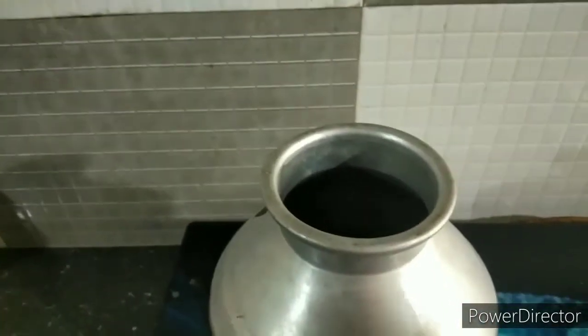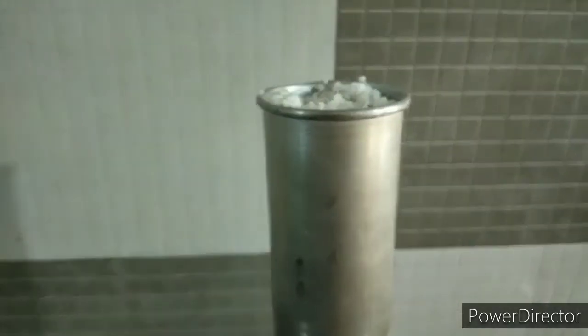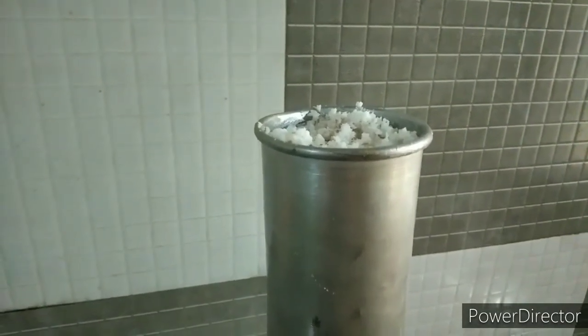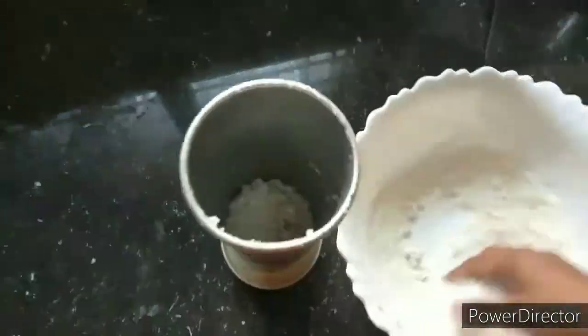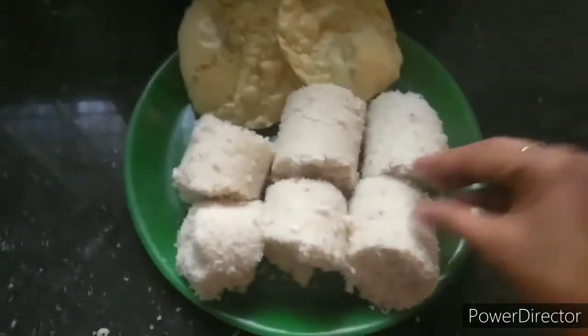I am going to mix it up and add the oil to it. I am going to put it in the oil. Let's put it on with the oil. Let's put it in the oil. Put the oil in — we are ready.